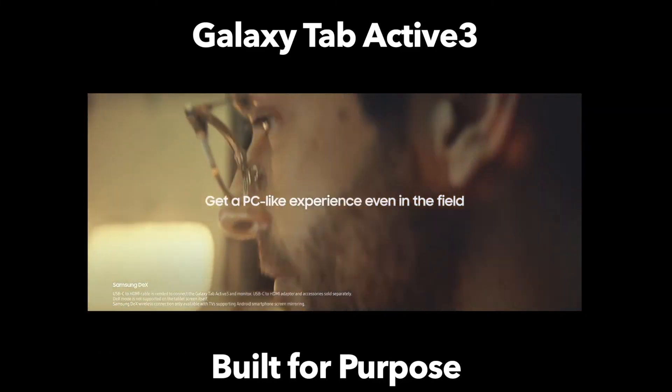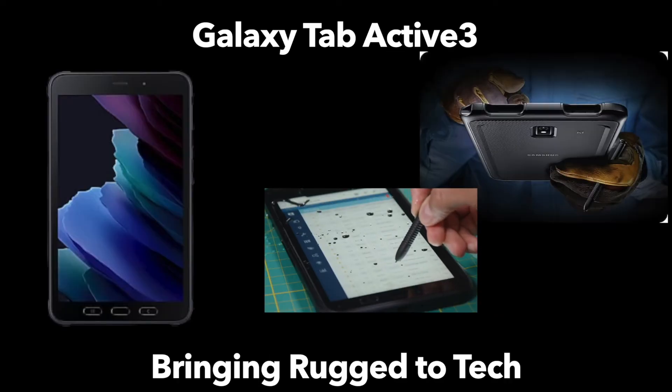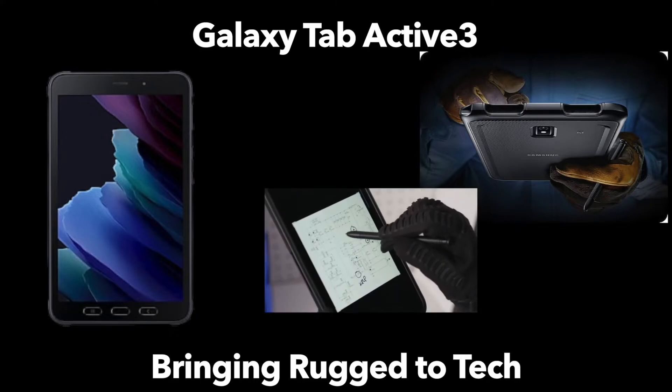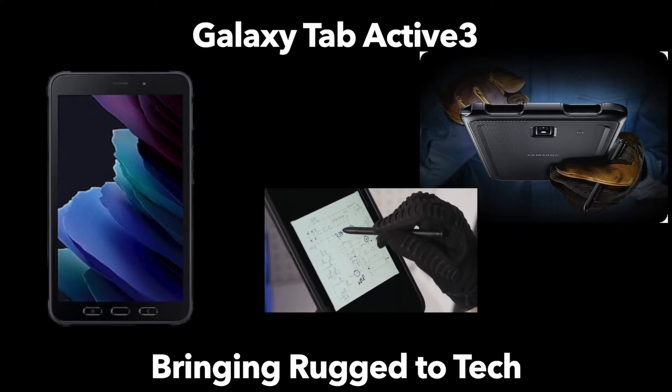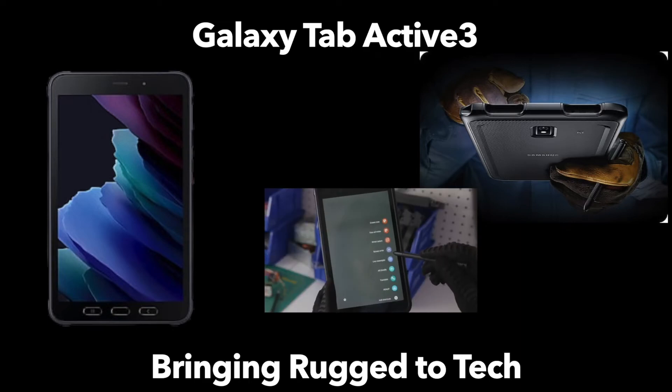Perhaps what Samsung learns from producing these more rugged style devices, they'll be able to integrate into their future flagship phones and tablets. We could see those devices gain some durability while maintaining the sleek design we're used to seeing. It would be great to see some of their learnings from enterprise transfer over to more consumer-oriented products.